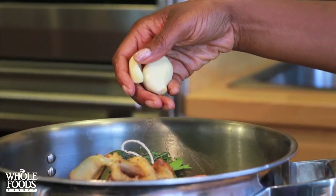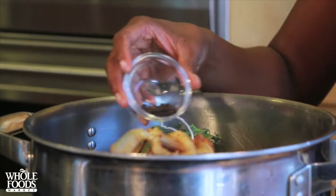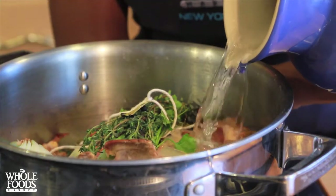Tie them if you want. Add two garlic cloves and a half teaspoon of black peppercorns. Cover everything with about 10 cups of water and bring to a boil. Then lower the flame to a simmer.